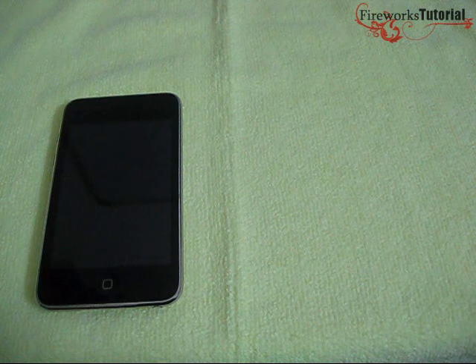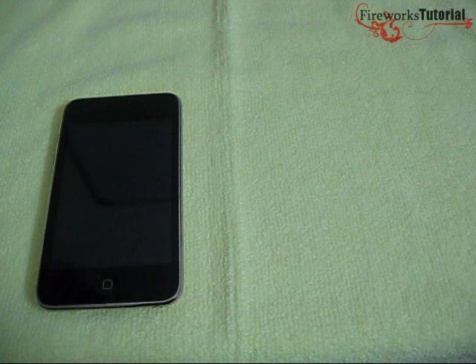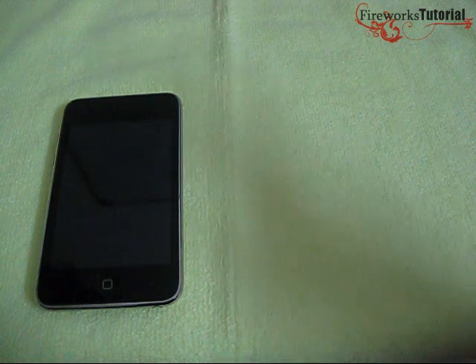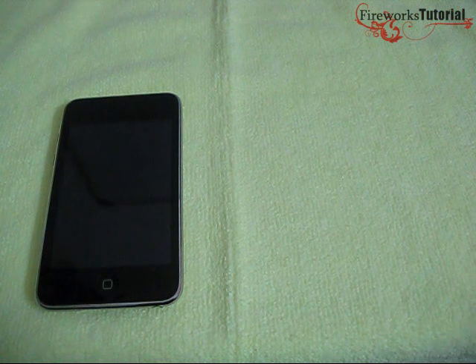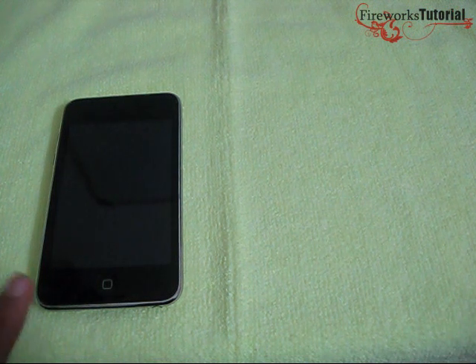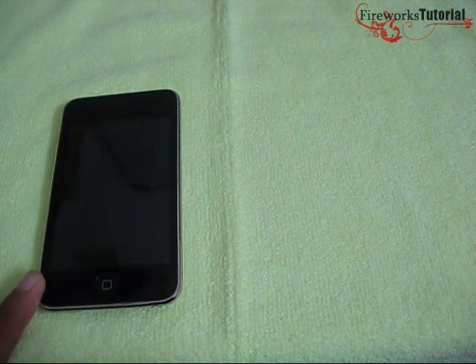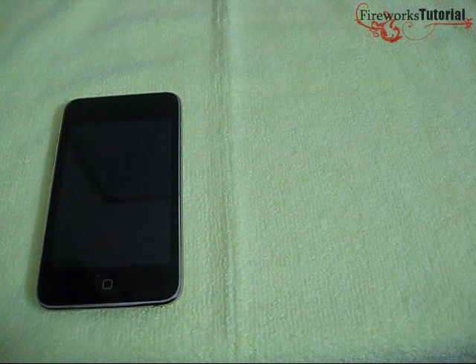I've got the iPod Touch 3rd generation 8GB. I'm calling this the 3rd generation because a lot of people complained in my last video that I was getting the 2nd generation, but Apple considers this the 3rd generation. Just know that the specs and hardware of this 8GB model are pretty much like the 2nd generation, which is sad. If you have the 32 or 64GB 3rd generation, you do get hardware upgrades.